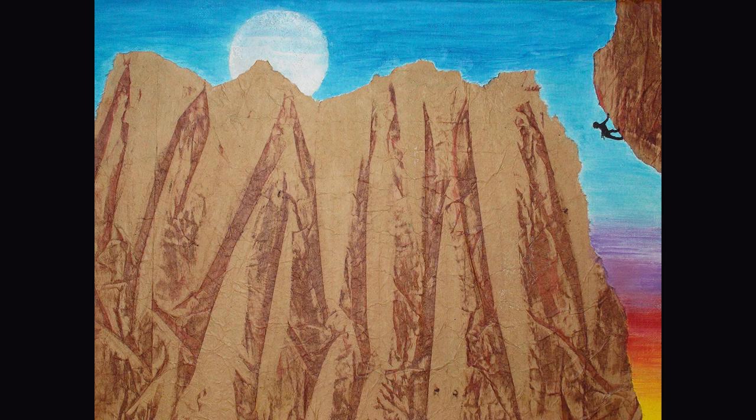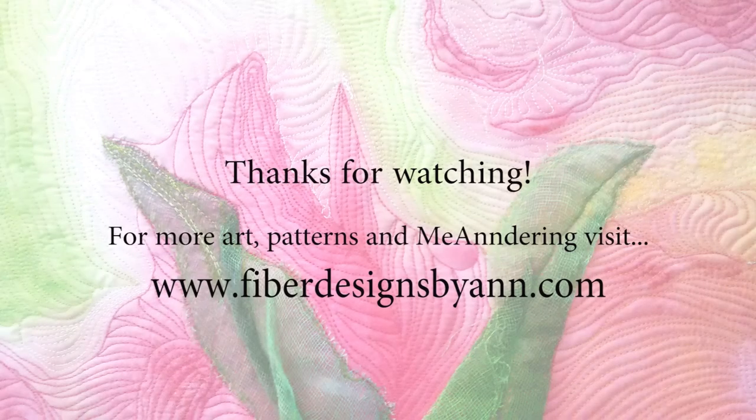If you like this video, please give it a thumbs up. If you haven't subscribed, I hope you will, and be sure to tap the bell to get notifications for new videos. This has been Ann — thanks for watching.